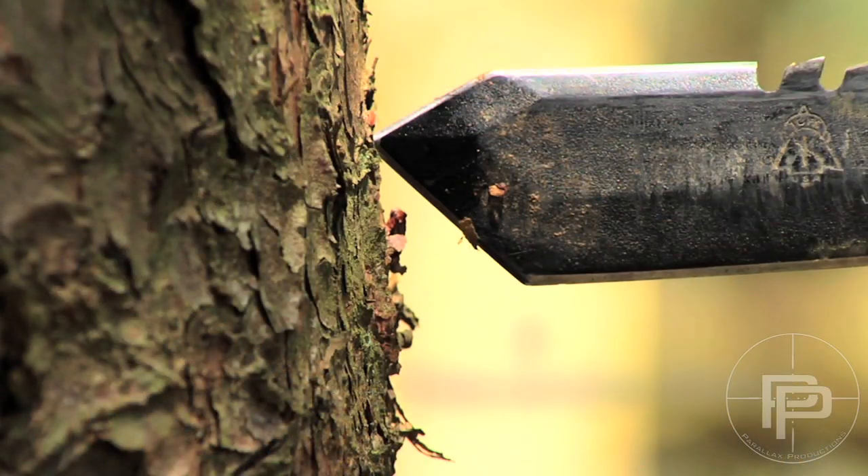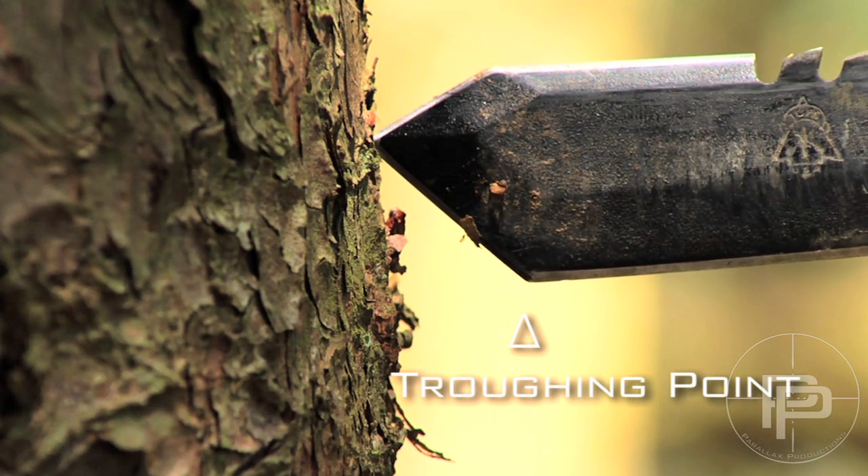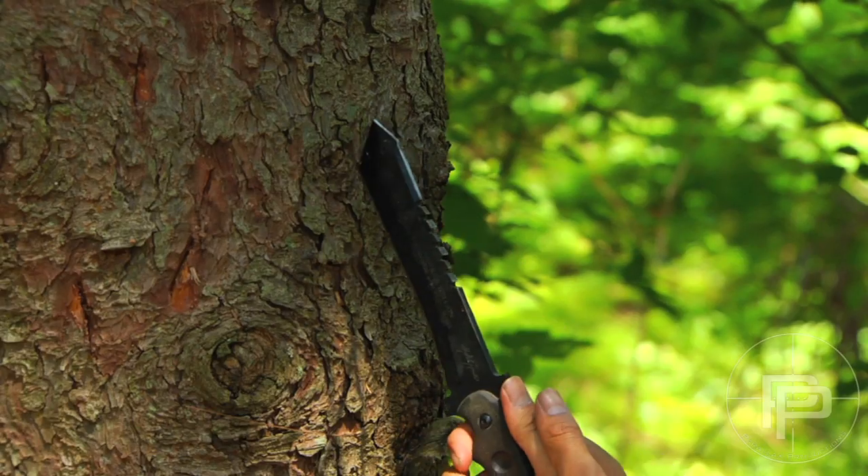There's also a troughing point, which is really good for debarking a tree. You can make several passes at it in order to get to the inner bark.